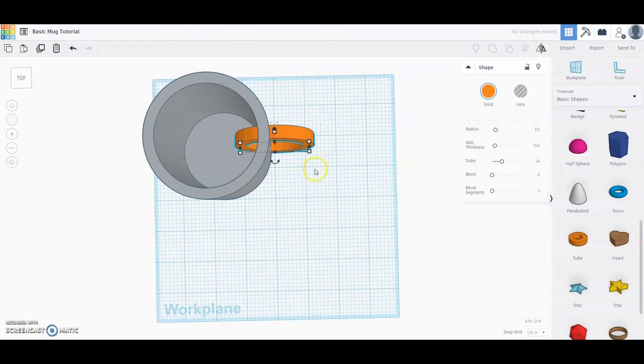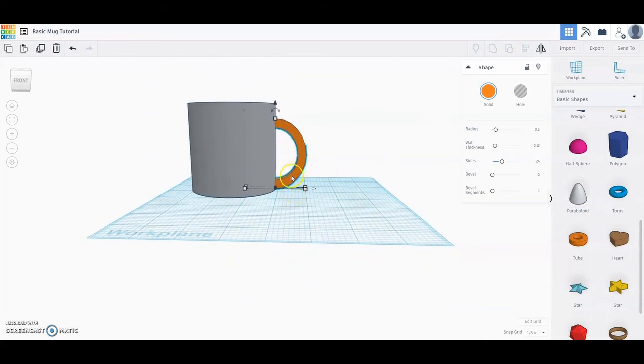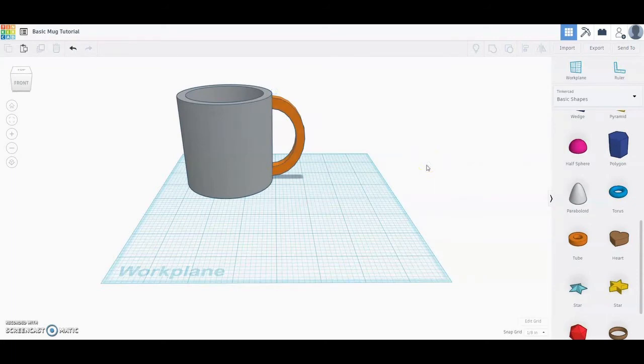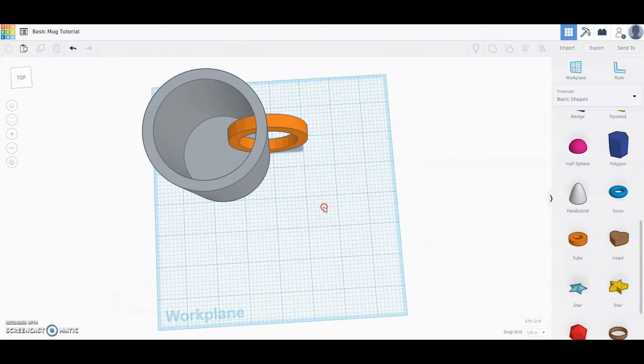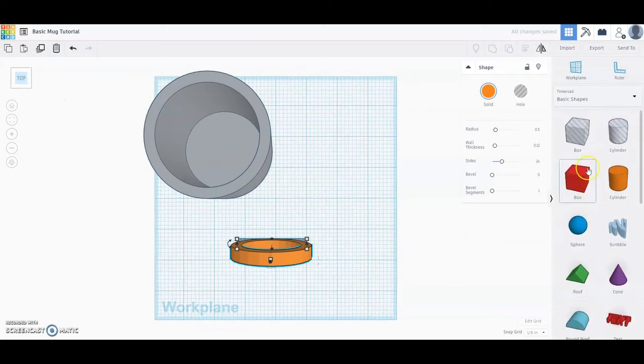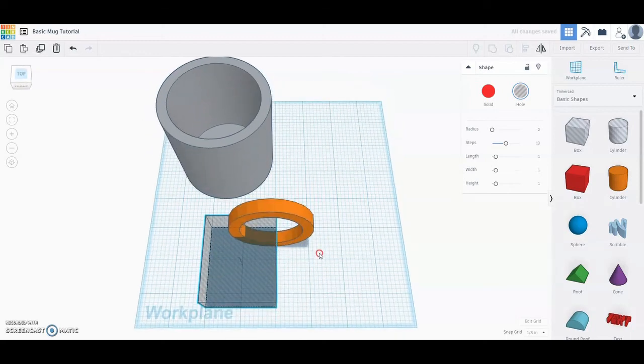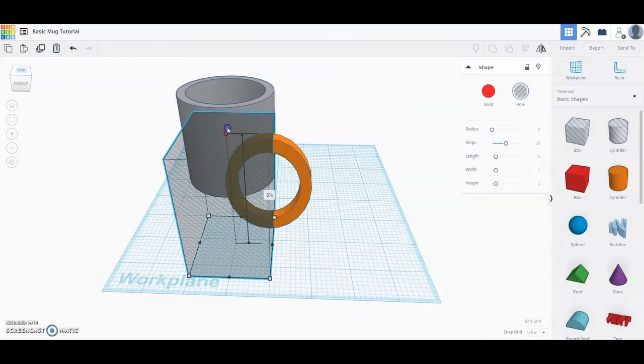Slide the handle over just a hair and check the positioning. I'm noticing the handle is a bit too close to the bottom of the cup, so grab the top triangle and move it up slightly. Now we need to remove the portion of the tube that's inside the cup. Slide the tube out into the workspace, then from the top-down view select a box tool. Drag the box width until it reaches the center of the tube, making sure it covers the entire left-hand portion of the handle. From the front view, bring the box height up so that the section within the box will be removed when we group those two items.